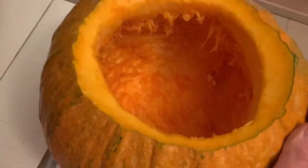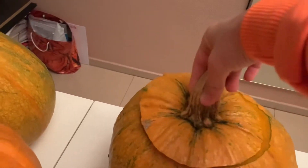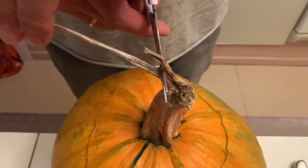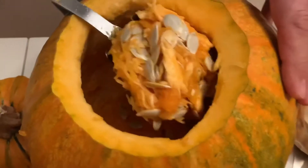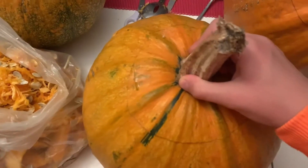We finished the third one — let's get to the fourth and fifth! We have officially finished our fourth pumpkin. Now we're gonna be doing the big boy.